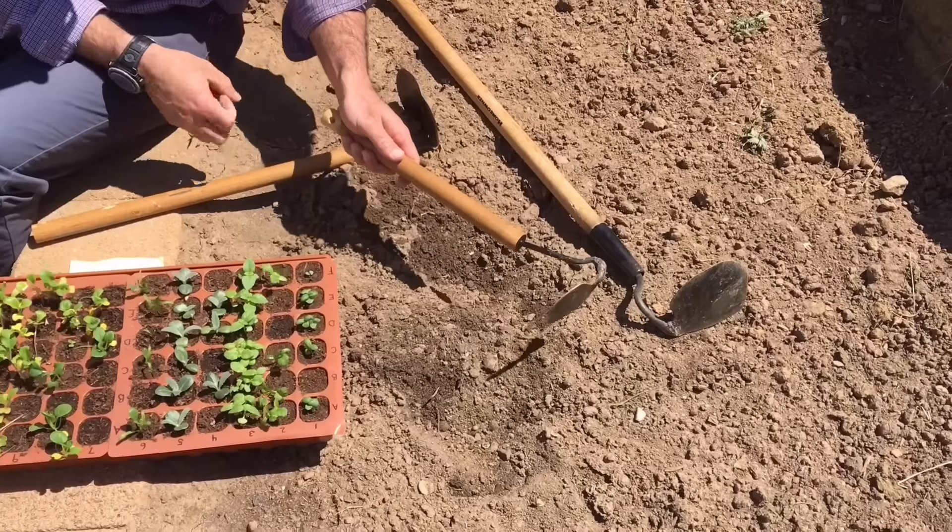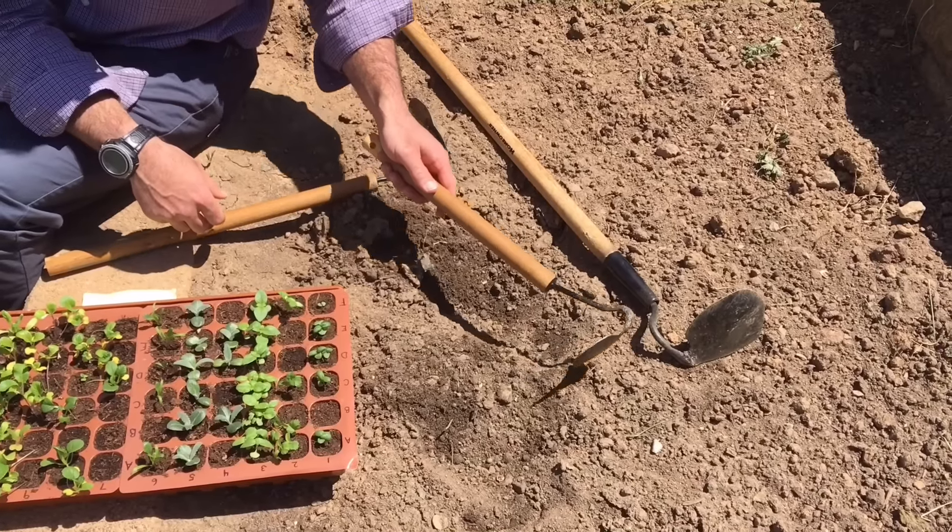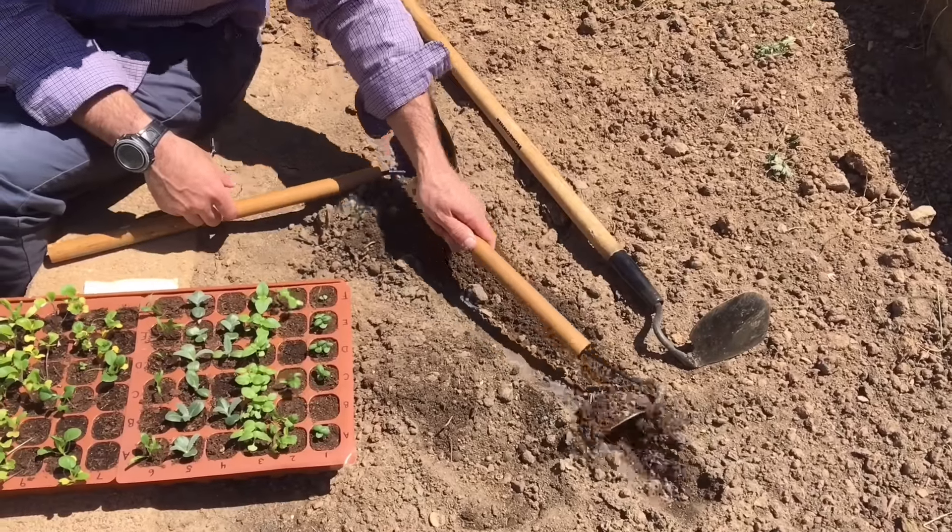The other way I can use it is if I wanted to plant seeds directly into the ground or put little starter plugs like this into the ground — it creates a furrow if I put the pointed end into the dirt like this.